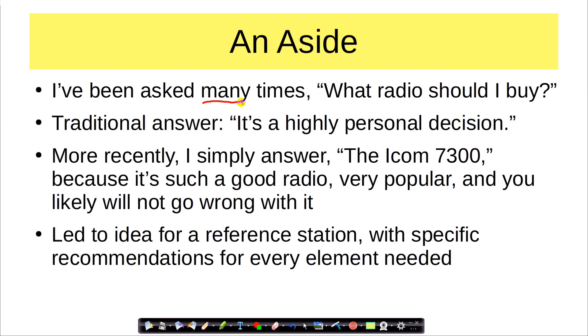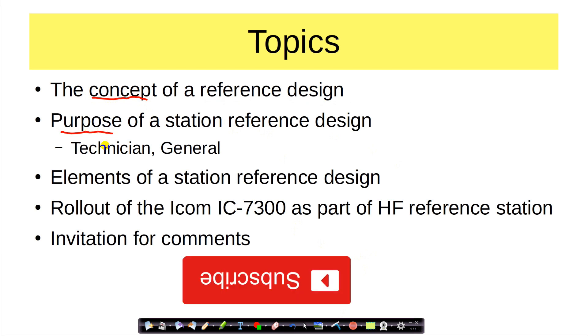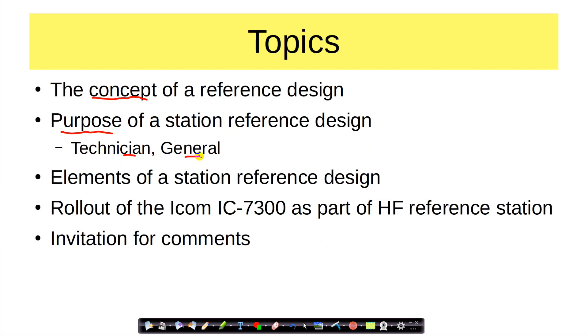So this led to the idea in my mind of a reference station — a complete station with specific recommendations for every element needed for successfully going on both HF and VHF. Here are the topics we'll cover today: the concept of a reference station and the purpose of doing one, both for technician and for general. And then we'll talk about the elements of a station reference design, and I'm going to go ahead and roll out the main HF transceiver, which will be the ICOM IC7300.